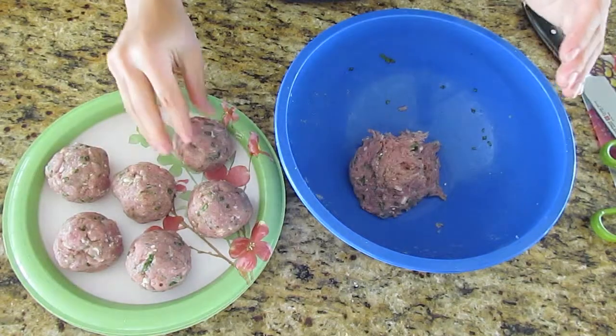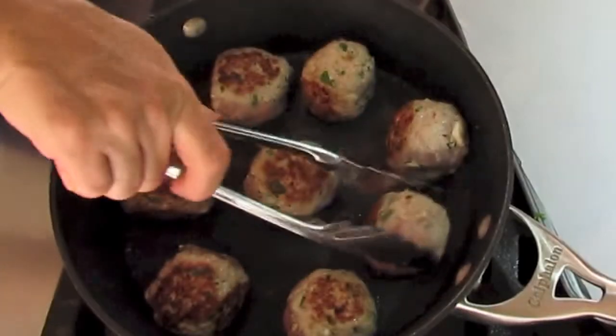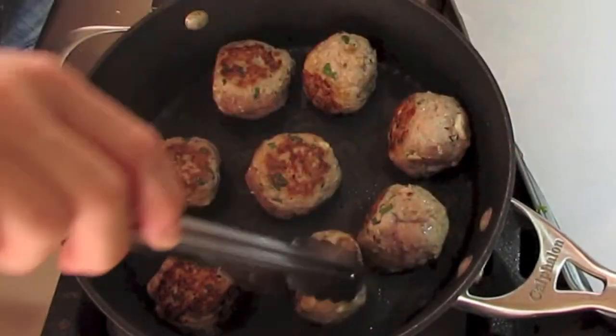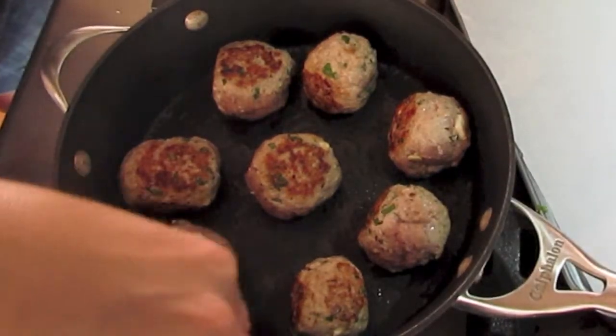Next, roll a palm-sized amount of the turkey mixture into a ball. Then, over a medium heat, sear the outsides of your meatballs in the oven-safe pan. Aside from giving them a nice brown look, it will also help them keep their shape while quickening their cooking time. Once the sides are nice and browned, place the entire pan into the oven for 20 minutes.